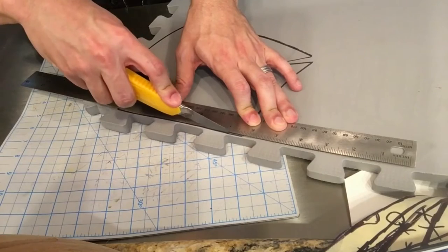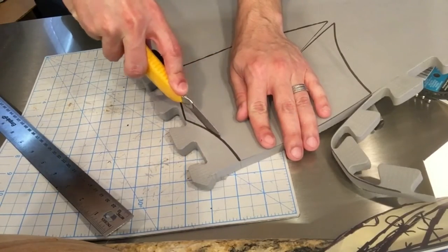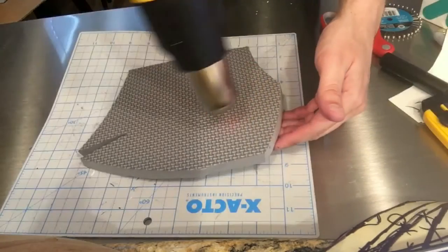I pinned the pieces of my new pattern to the EVA foam and traced them out with a permanent marker. I then used a very sharp exacto blade to cut out the shapes. If you're curious about any of the tools or materials I'm using for this project, I'll provide links for them in the description of this video.